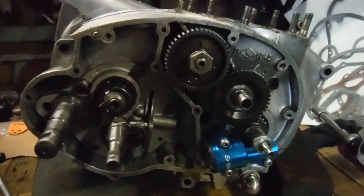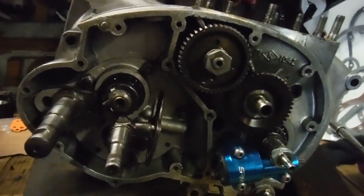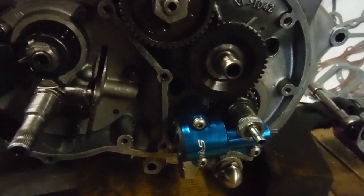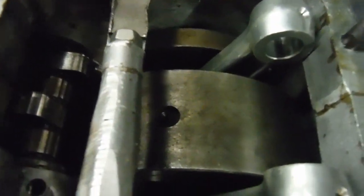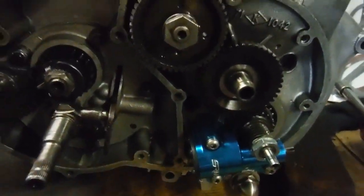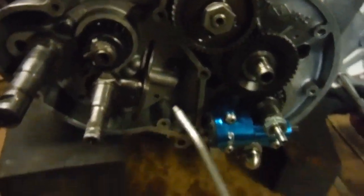It's going back together and I've got the timing side ready to put the timing cover on now. Because it's got an end-fed crank conversion — the SRM one — I've got the crank set so that the big end journals are at or near bottom dead center, so the sludge trap and everything is near the bottom. And what I plan to do is force-feed some oil into that chamber.